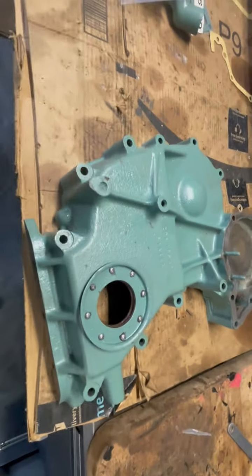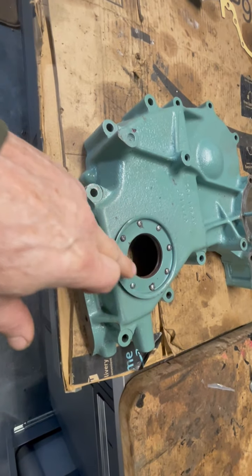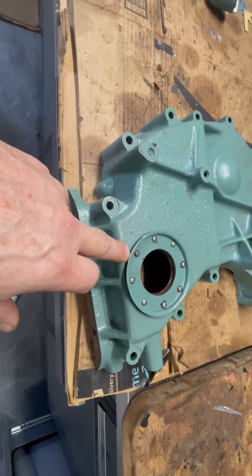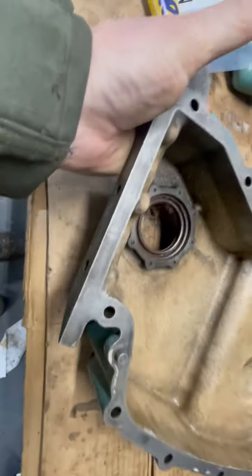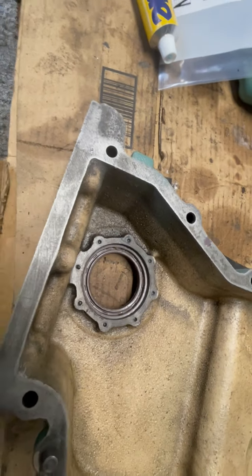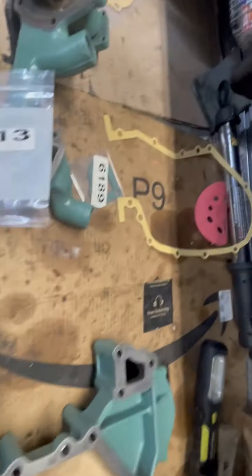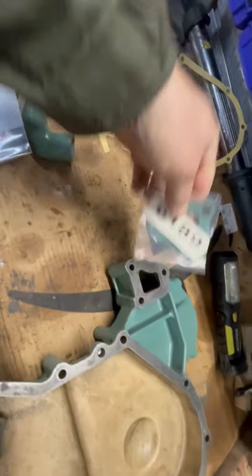Got the mud shield in, all the screws in, got the seal and all the screws. I put a sealer on them — barely see them, a little bit of the sealer showing through. This is all cleaned up and ready for the new gaskets I just got in.